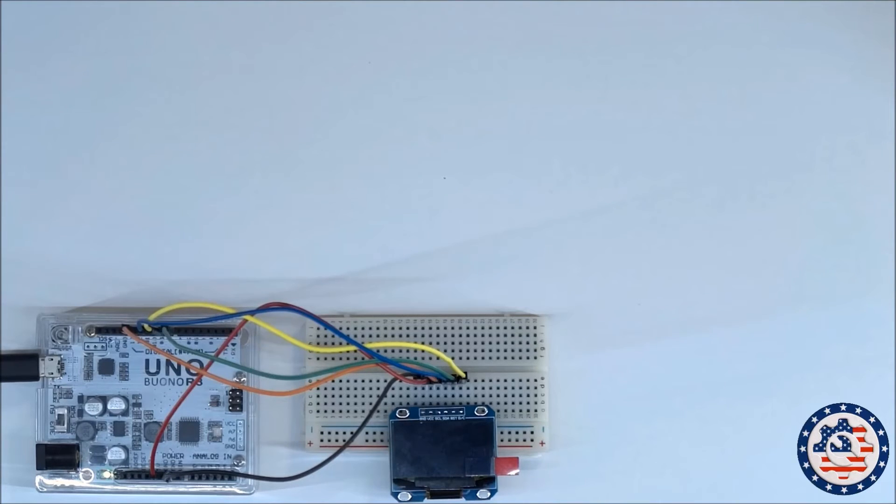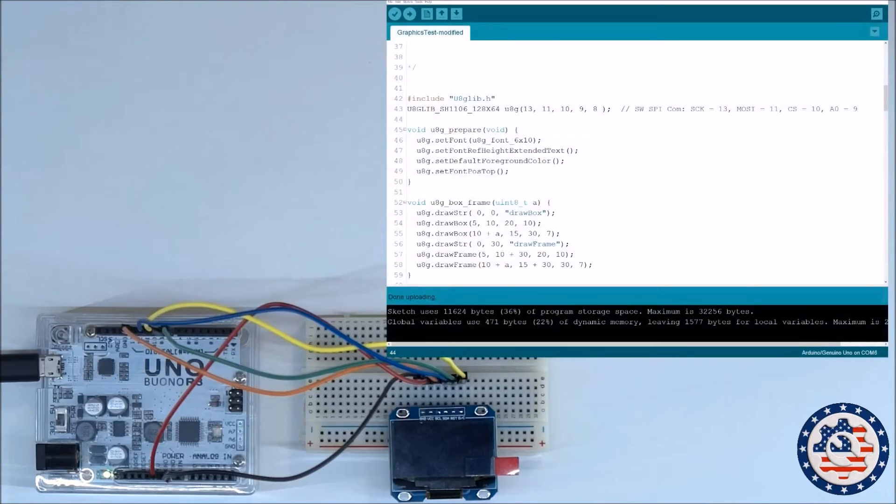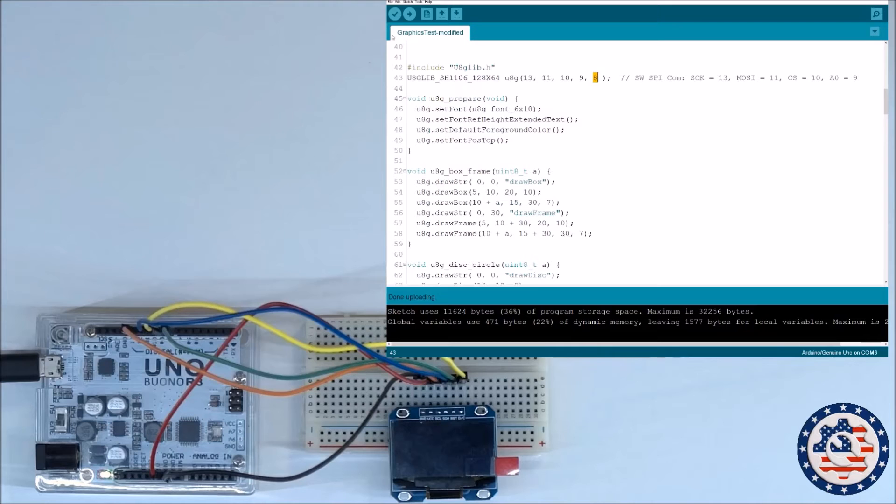Let's power up my Arduino and see if we can upload a sketch. I'm using the U8GLib library, and as you can see here, this is the initializing string that I'm using. It's an SH1106 display with 128 by 64 resolution, and I'm using pins 13, 11, 10 — which is actually not wired up — and then 9 and 8. That's all I really need to do.